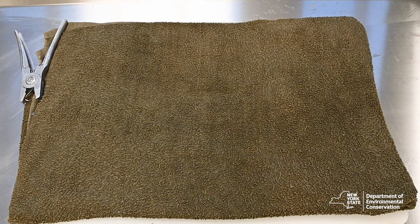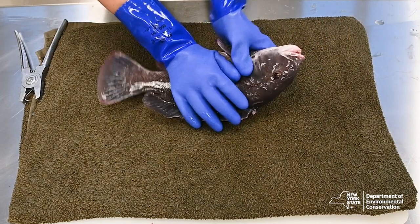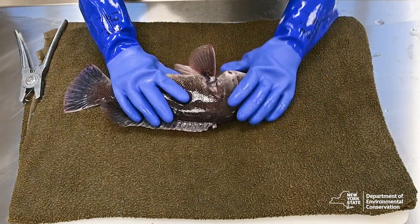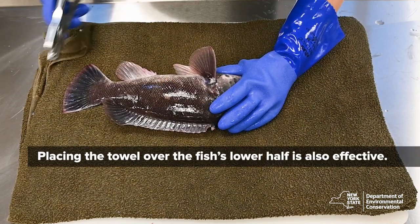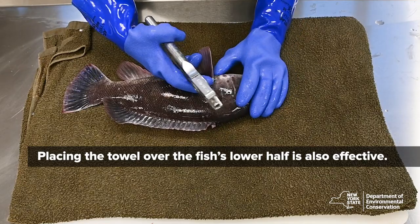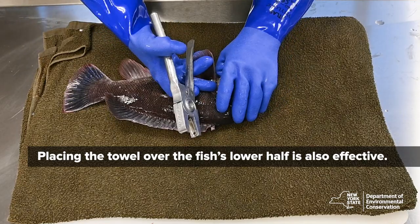And now to tag our fish. As you can see, we are using a large wet towel. We have found that this makes for the most stable work surface and also prevents the fish from flopping around as much. You can also place the towel over the fish on the lower half, which will aid in restraining during the tagging process.